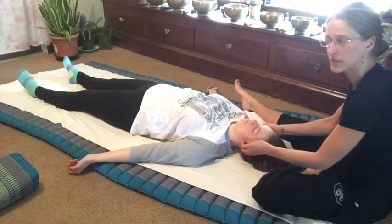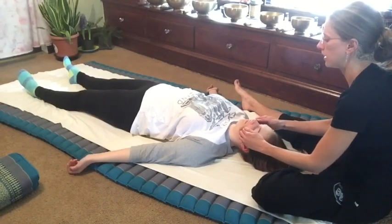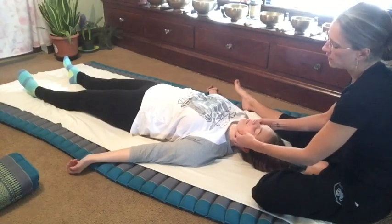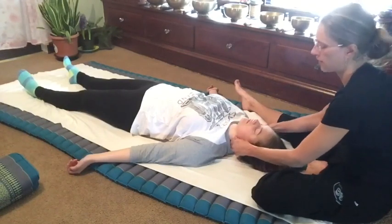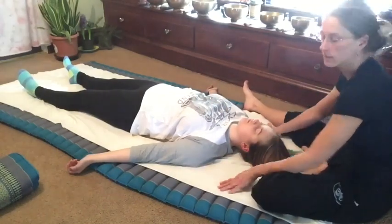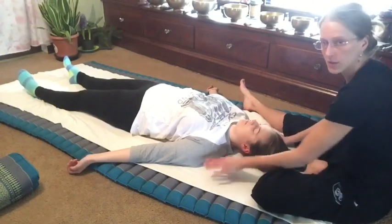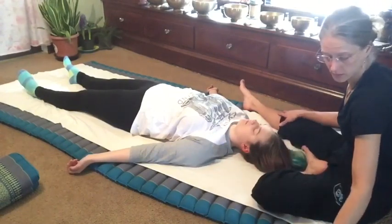If it's sensitive skin, keep it lighter. Keep resetting and drawing your way out. At this point with the face, I usually take a conscious effort to wipe my hands — we've worked on the entire body. I kind of goofed and didn't do that distinctly at the beginning of this section. Otherwise you can have a towel to wipe your hands, or you can just avoid the face at this point.